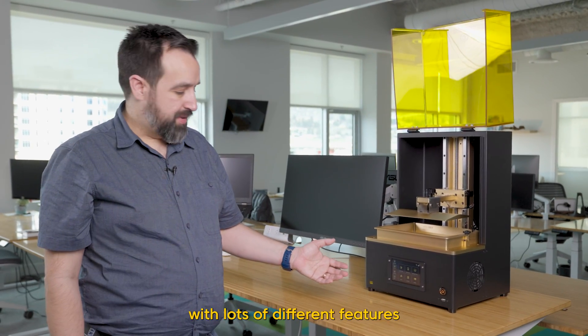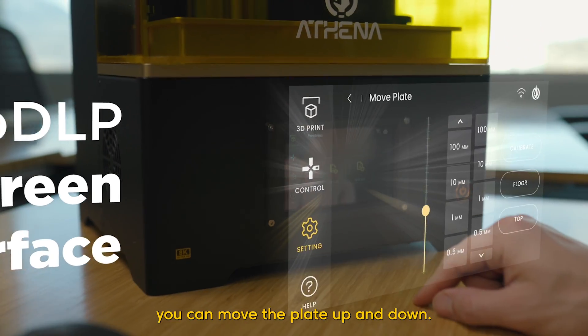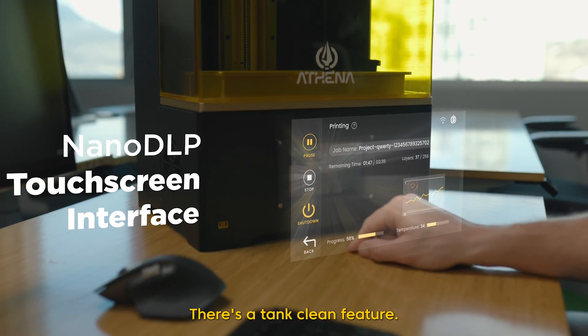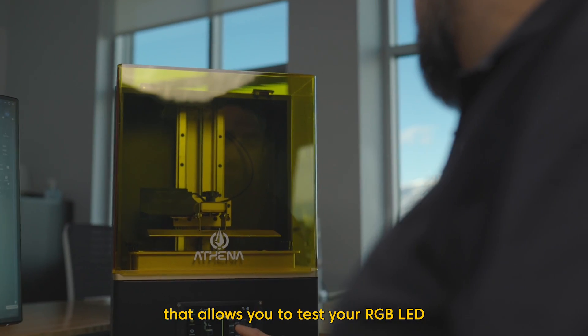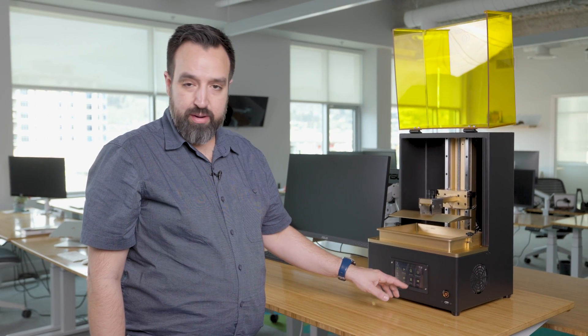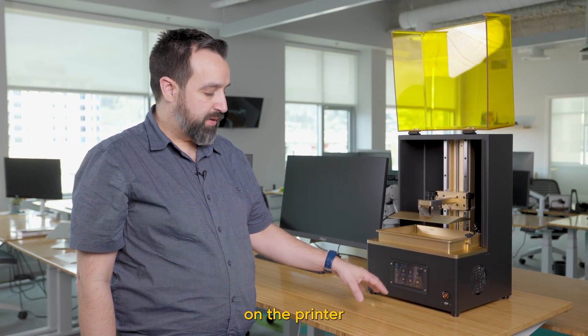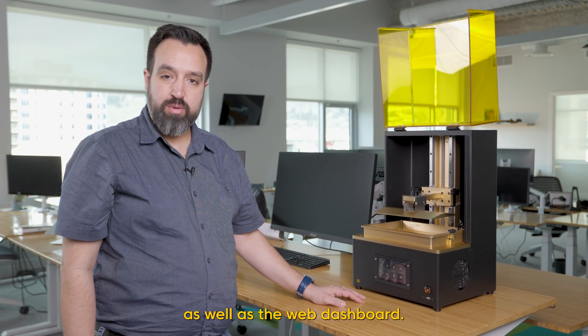We have an advanced touchscreen interface with lots of different features. Some of the main control features include moving the plate up and down, a tank clean feature, a hardware test mode that lets you test your RGB LED at the top of the printer, the G-code console, and the camera. If you have a camera installed or plugged into the USB port, you can access it from the camera page as well as the web dashboard.